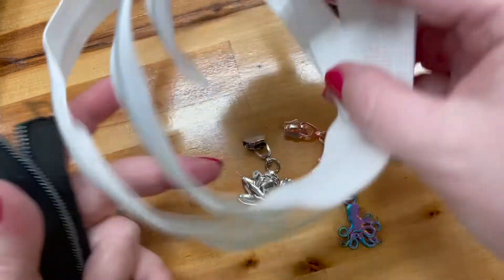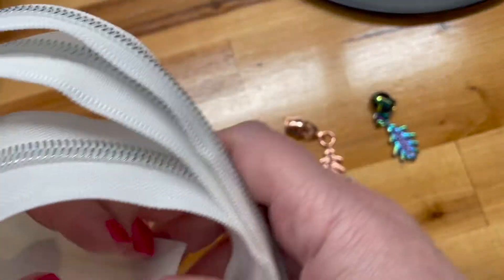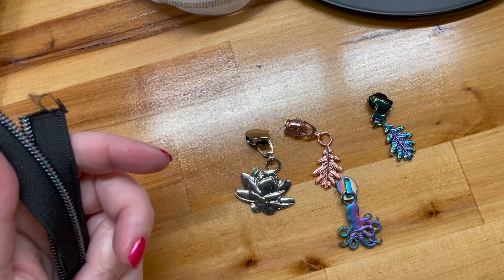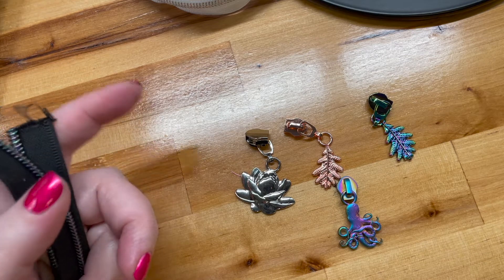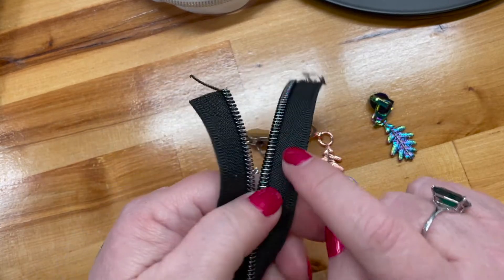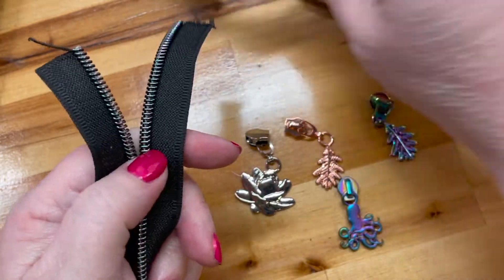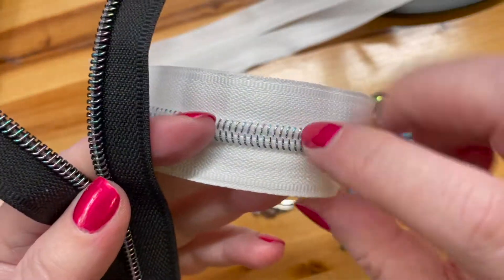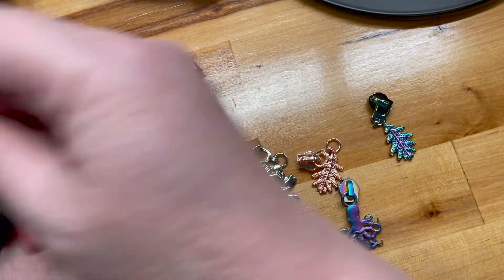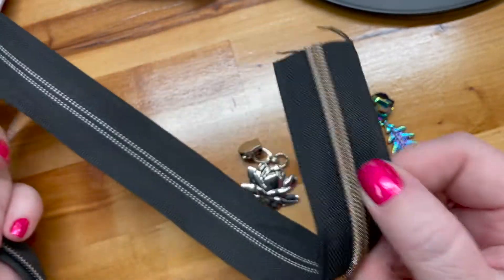Your zippers come in this kind of circular lump in a plastic bag — it's a yard. They come in multiple colors and they also come in multiple teeth colors. Like this one is rainbow, this one is also rainbow but it's on white so it looks different, and then this one is like copper.